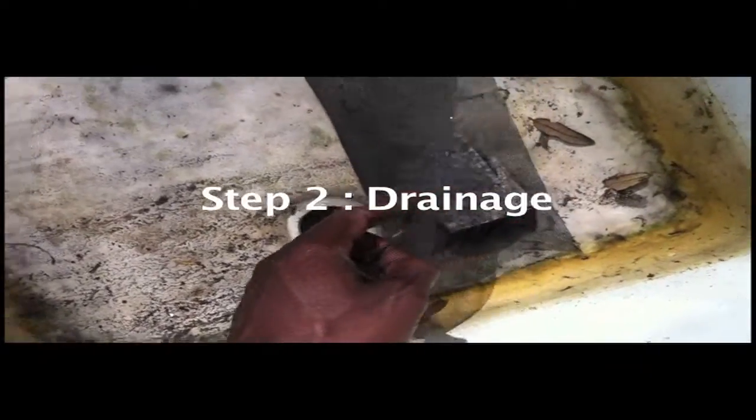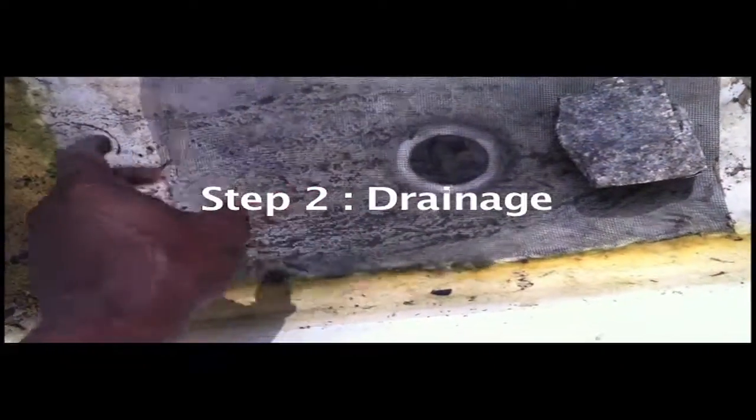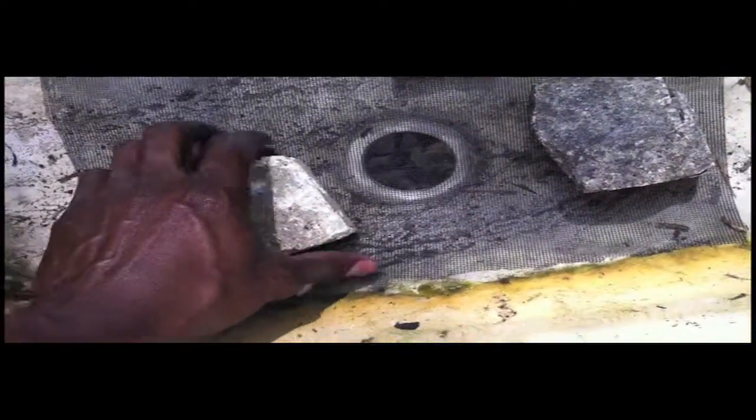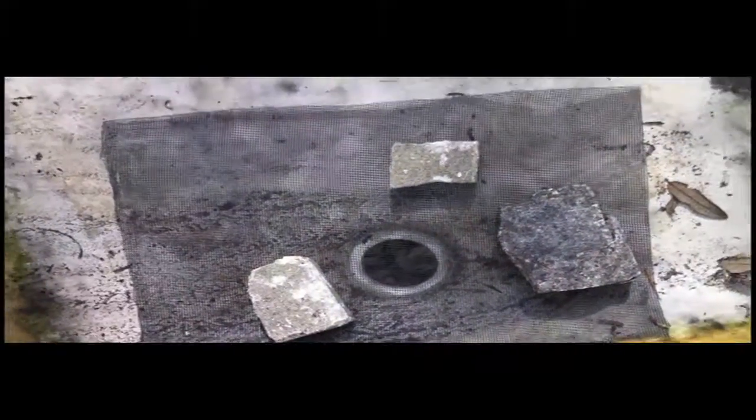So now what I'm going to do, so that we can collect the worm tea and so that we don't lose any worms, is just put in some of this mesh screening. I'm just securing it down with a couple of small rocks, and then we're going to cover this with a layer of gravel.